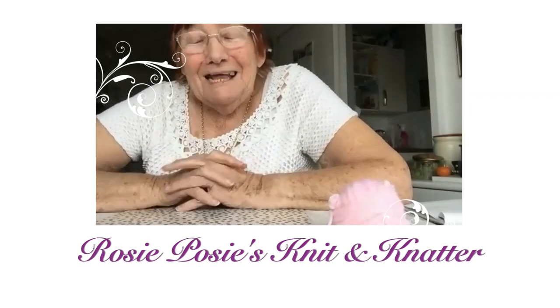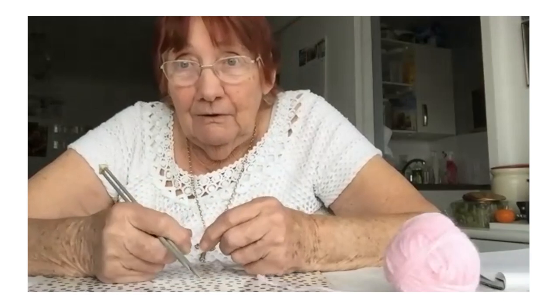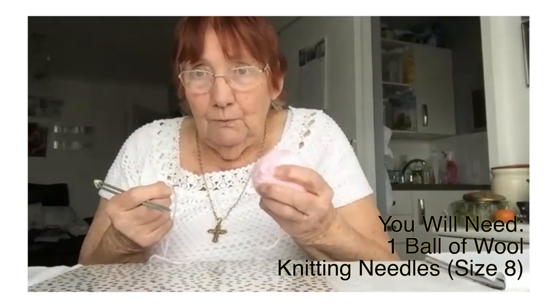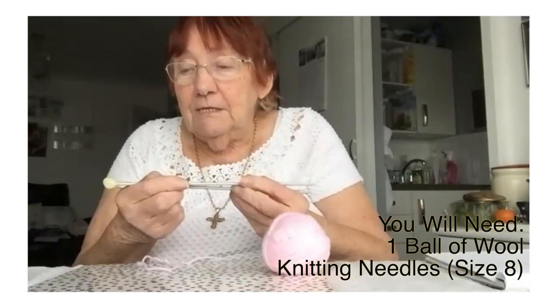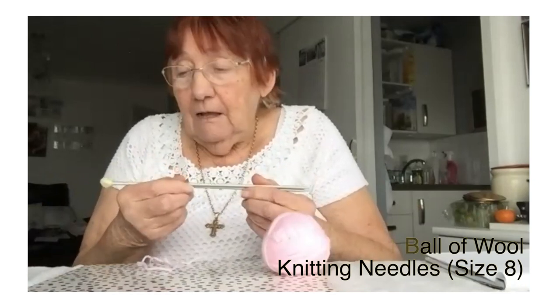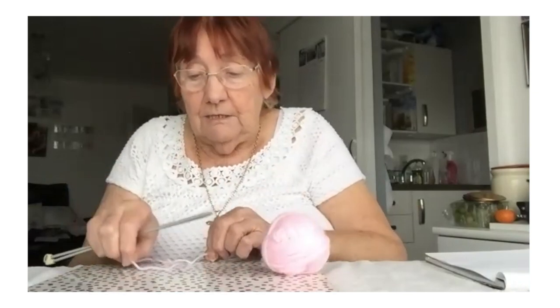Rosy Poses Knit and Natter. Hello all my friends in Harbour Church. I'm just going to do a little demonstration to show you how to knit. We take a ball of wool — just a double knit wool — and you take a pair of knitting needles. The knitting needles I'm using are size 8s. It doesn't really matter what size knitting needles you use when you're learning.